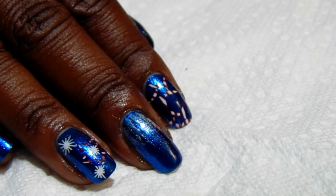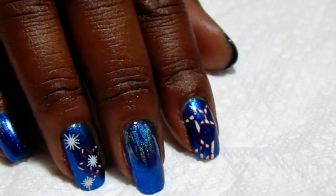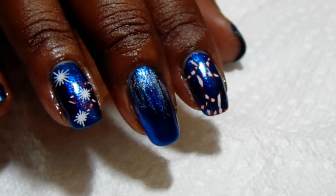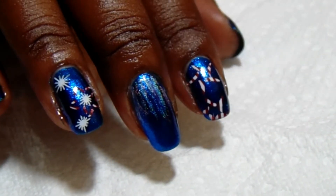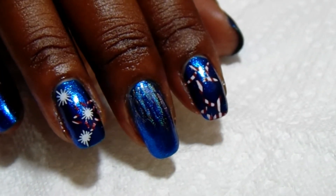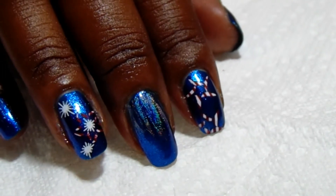I'm gonna show you how I did it now. It might not be perfect but this is how I did it. As you can see, I did two different styles on my nails. I did some swipes on my thumb, middle, and pinky, and then I did some stamping on my index and ring fingers. Let me show you the items I'll be using today.